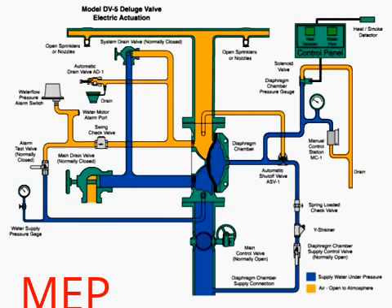Air open to atmosphere is in three locations shown here in orange. 1. The sprinkler pipe system. 2. The water alarm switch and automatic drain valve trim. 3. The trim which connects the automatic shutoff valve.